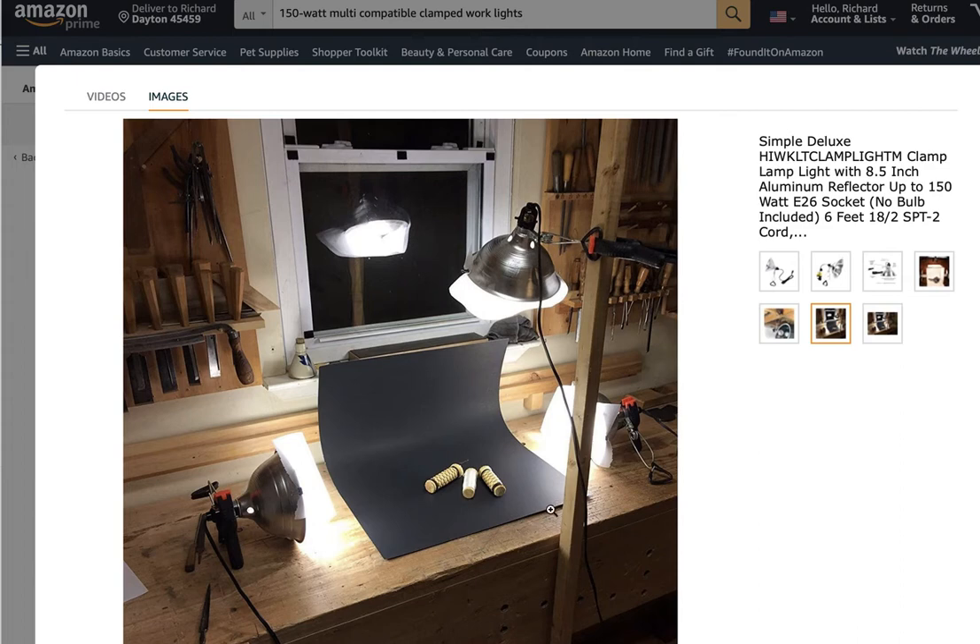But these are certainly not the end-all solution. If you're thinking about going professional or opening your own studio, you don't want to be bringing clients in and lighting them with these cheap lights. You want to get some good lights so that you can get good results.